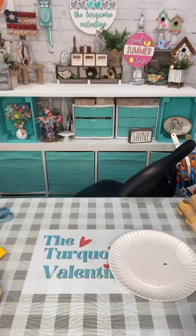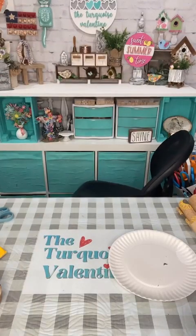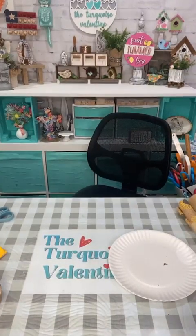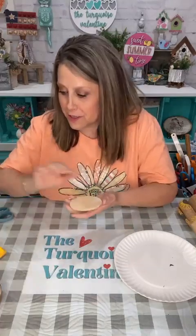Hey friends, it's Lee with Turquoise Valentine and we're gonna craft tonight. It's Thursday night, I'm here every Thursday night at 7:30 central time. If you're watching replay, thank you for watching. Let me see what my light is set on — I had to turn my light down a notch because it looked a little too bright.